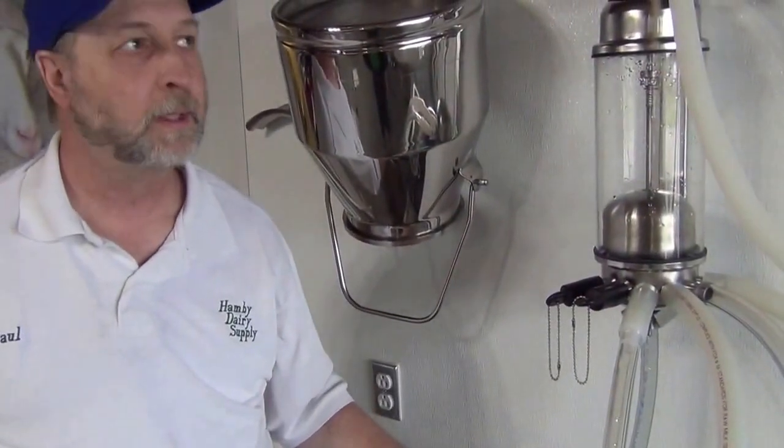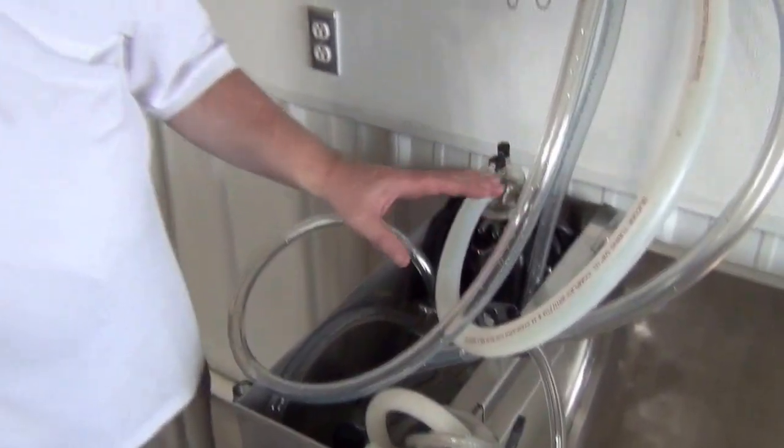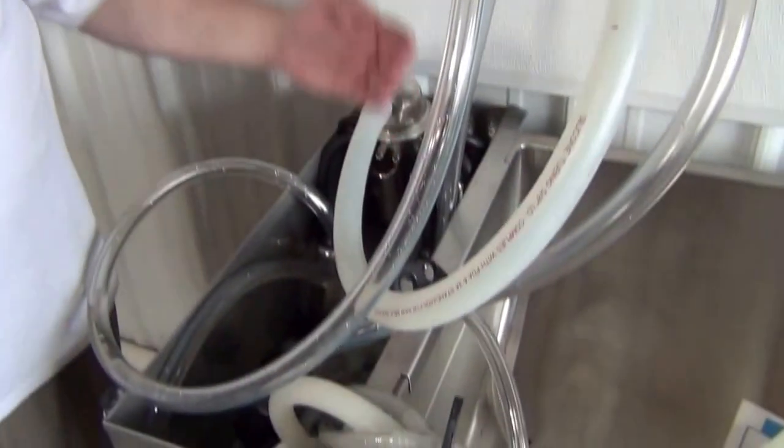After our wash cycle is complete, we're going to drain all that water away and do a final rinse. The final rinse can be cold water or warm — either one's fine — and it can be clear water or you can add some acid if you have really hard water in your barn. The final rinse needs to be about 30 seconds, and we're going to do the same thing for that 30-second rinse.